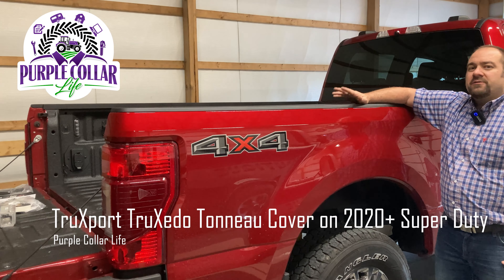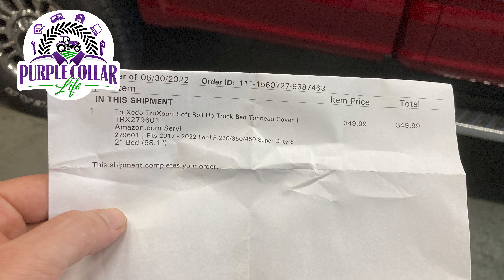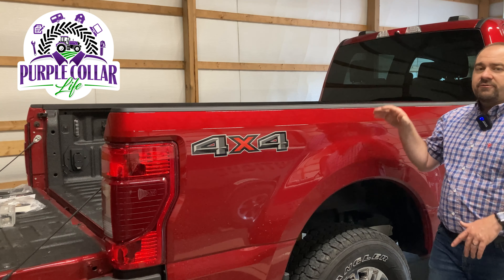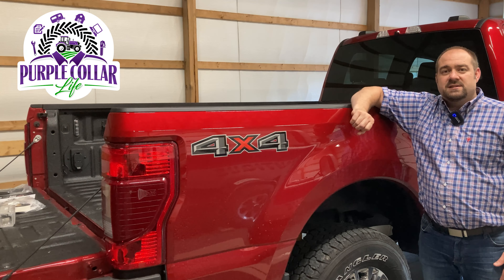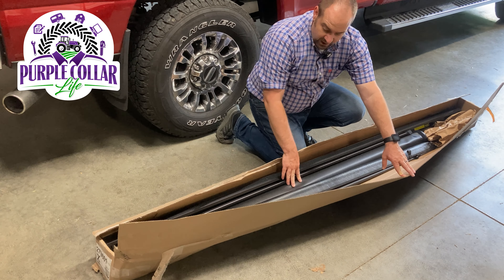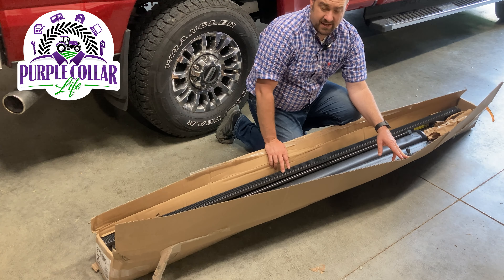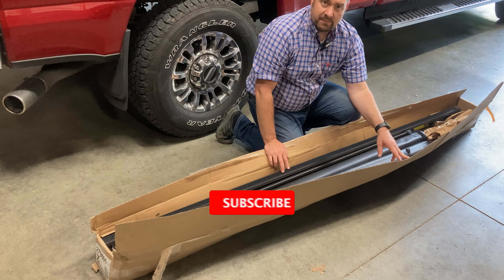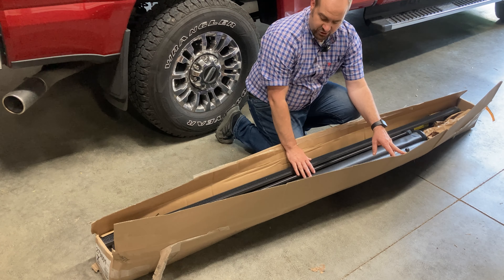In today's video, one of the first accessories I'm putting on my new Super Duty F350 is a tonneau cover. I want to talk to you about which tonneau cover I chose and why, and then we're going to do the full install here. This is a long bed. This is the TruXedo TruxSport cover. It's a roll-up cover, and the reason I chose this one is it's exactly the same cover except a couple feet longer than the cover I had in my old F350 Super Duty. That cover lasted me well over 10 years and held up really good, so that's part of the reason I chose this one.